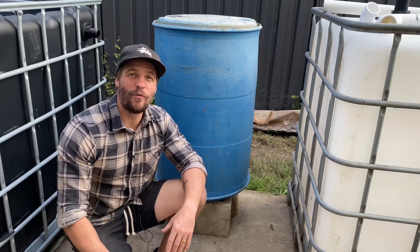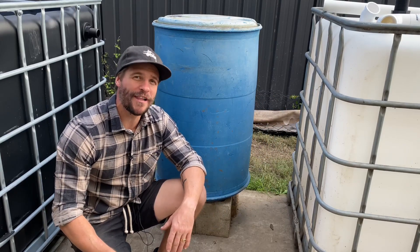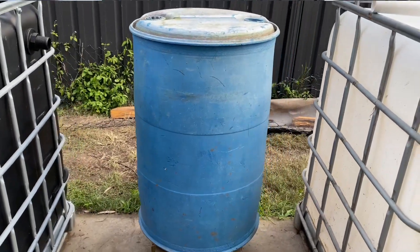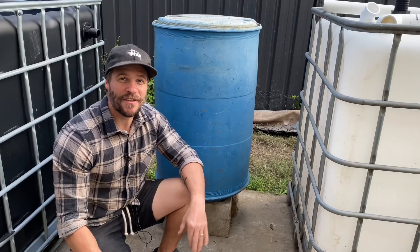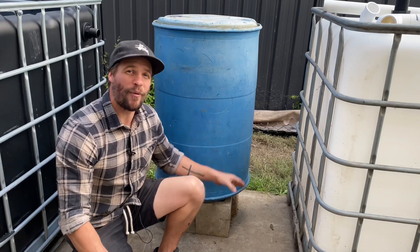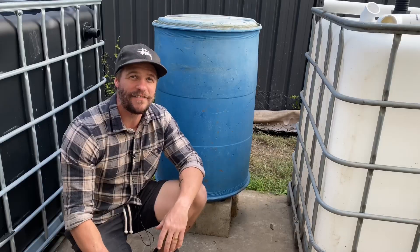Now when it comes to choosing which drum you want to use in order to build a radial flow settler for your aquaponic system, I'd highly recommend these blue barrels behind me here. It has a 200 litre capacity. Unlike the ones with the black lids, these ones have a relatively straight wall without the curve at the top or the bottom, making it easier for the bulkhead fitting or tank outlet fitting to be installed.